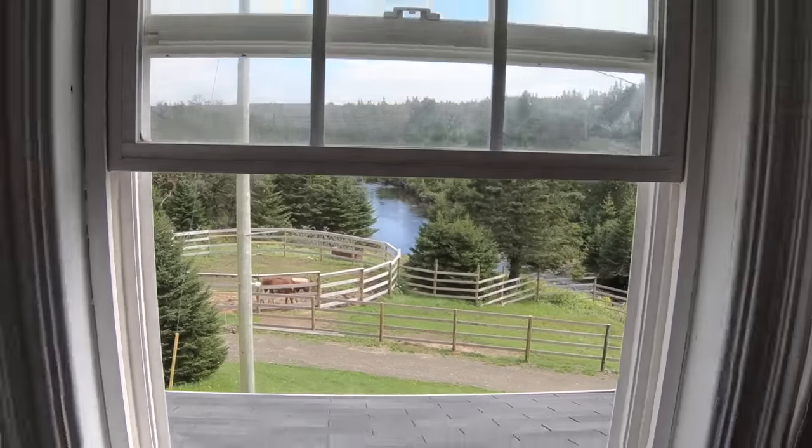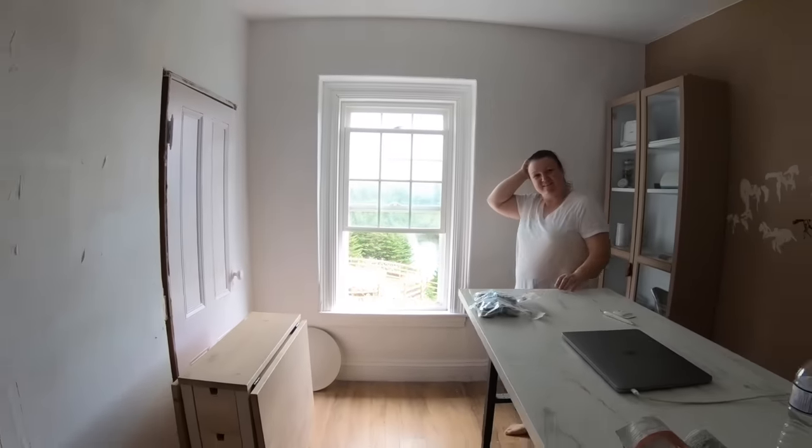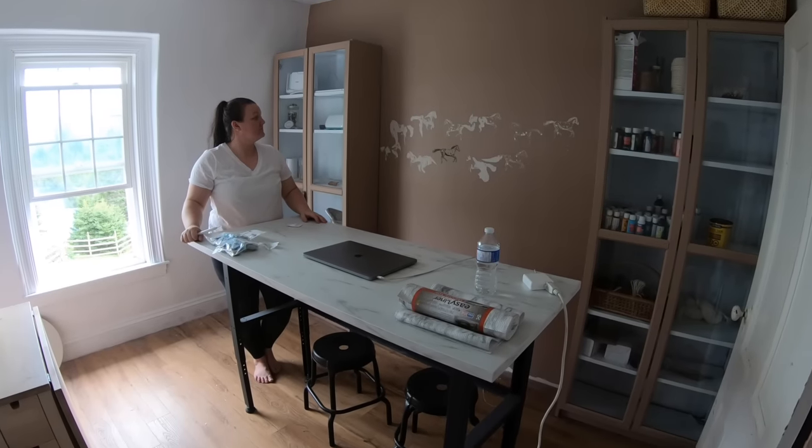Hi YouTube family! My name is Alicia English and welcome back to my channel. We are in my craft space today. This is the room we are renovating to have a downsized spot from where I had downstairs. I gave my craft room space downstairs to our boys for our movie gaming room, and so far I do not regret that decision. I started going through all of my crafting stuff — it's good to just keep the things that you use.